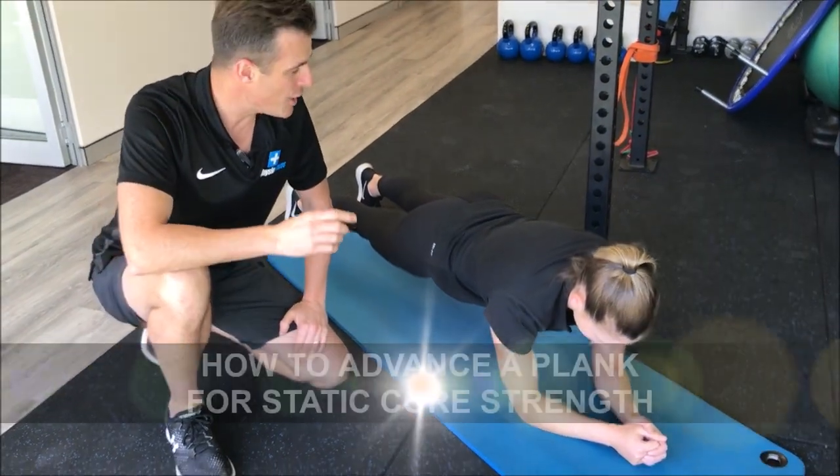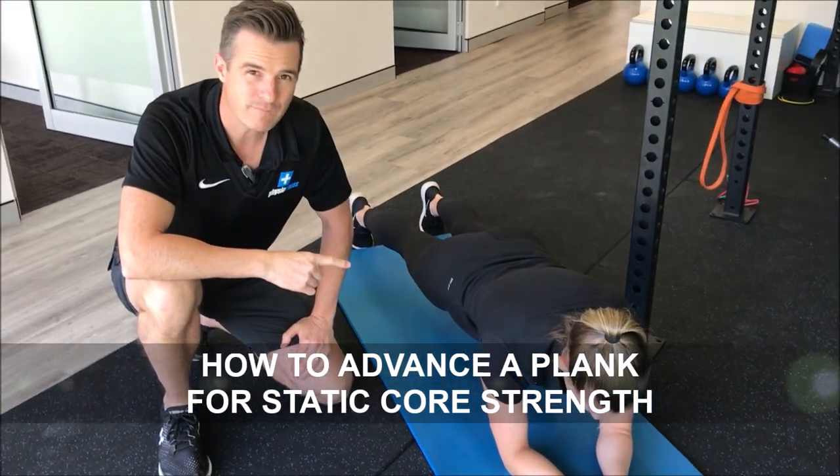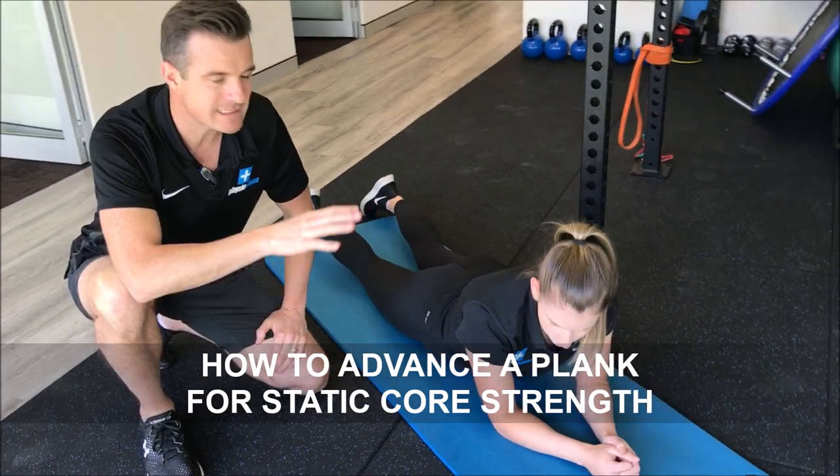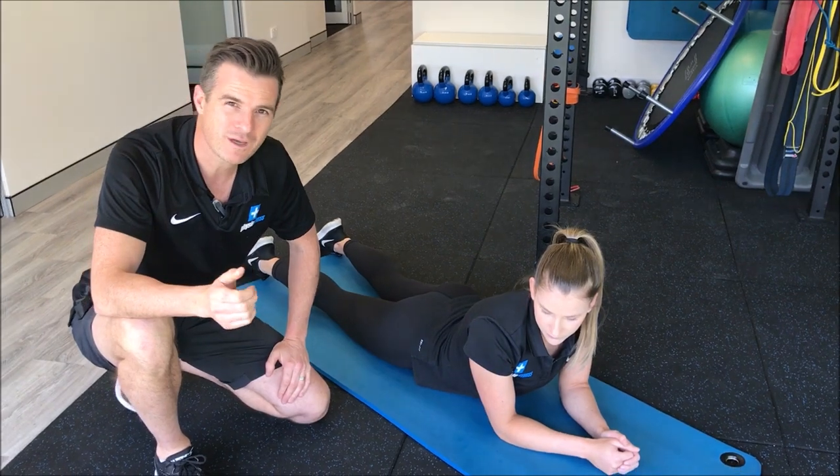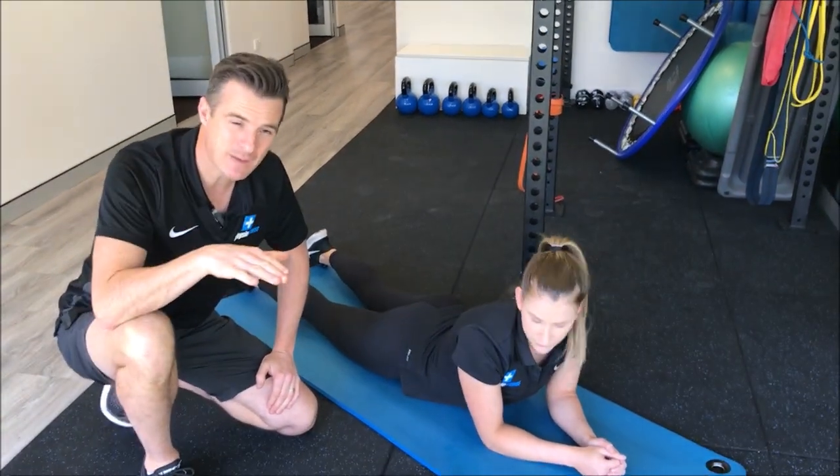People who are in pain, people who are weak are not going to tolerate that for very long. It's a great strengthening tool and it's static — great for the lumbar spine — but to teach the correct form we're going to get them on their knees, and that's where I start people.